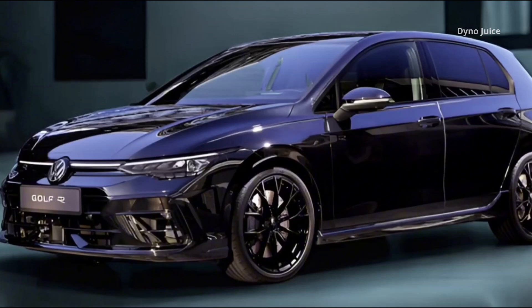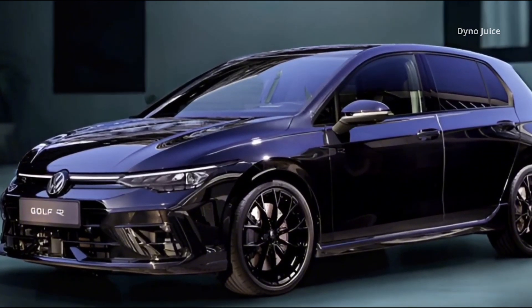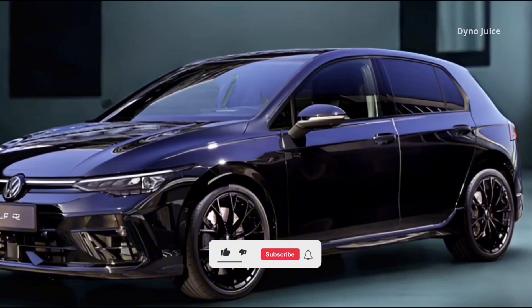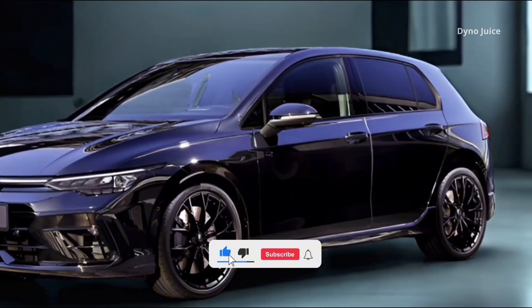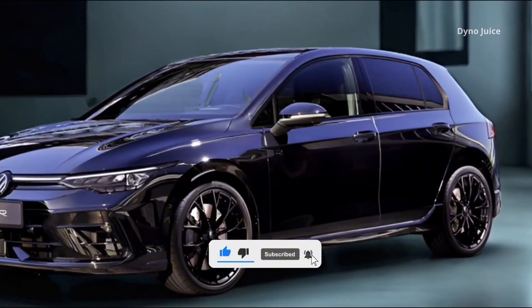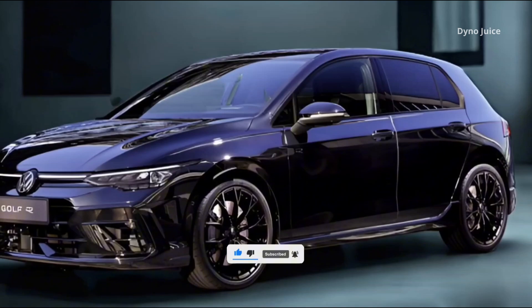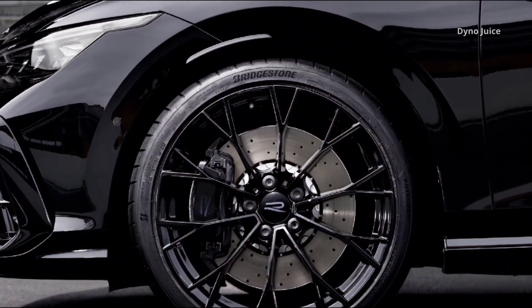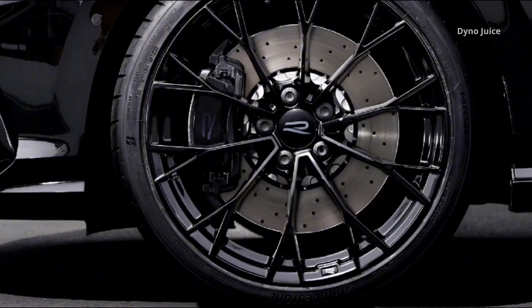The chassis uses a McPherson front axle and a four-link rear suspension, complemented by standard DCC adaptive chassis control. This system adjusts damping continuously at all four wheels to provide a balance of comfort and handling.